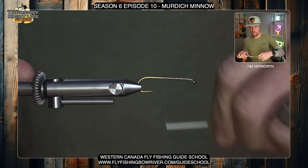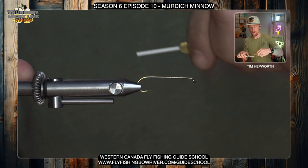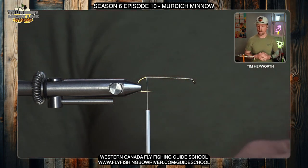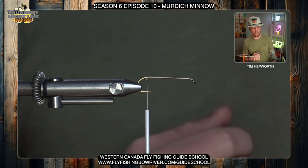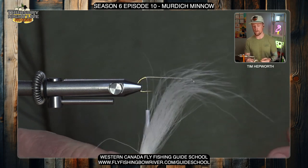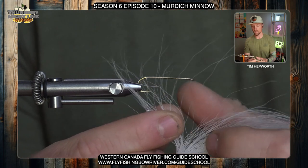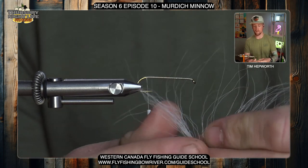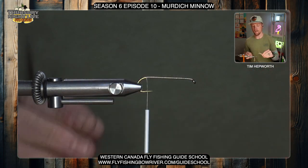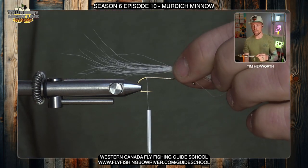We're gonna be using a few different materials to build this fly. The tail is gonna be built out of mostly flash material and a little bit of bucktail — the bucktail is just gonna work to prop up the rest of the flash — and then we move to some synthetic at the front end of the fly. The first material we're gonna tie in is bucktail. I want you to just grab a small pinch of it. We're only using this to prop up the flash, so maybe just about 20 hairs or so. We're not gonna stack it; we're okay with it being a little uneven.